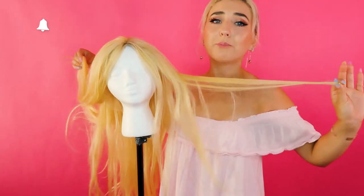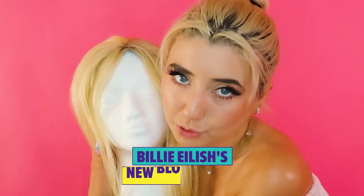Hello everybody! Today I'm going to be turning this beautifully long luxurious wig into Billie Eilish's new blonde hair. This wig is human hair, it is a lace front, and it is from Peerless. I absolutely love this wig, and I actually darkened the roots myself so that it would blend in when my hair was brown underneath it.